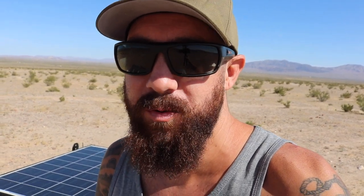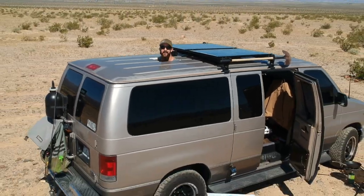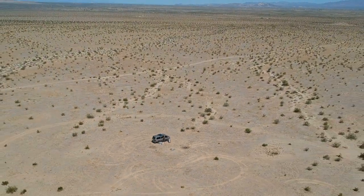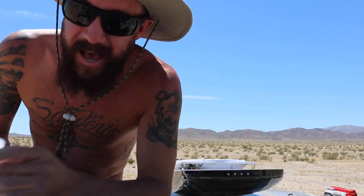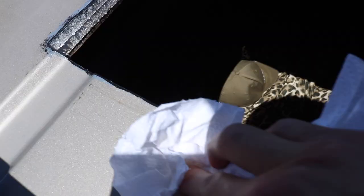Well, my plastic bag idea to catch all the debris — it didn't work. It's getting hot out here. Next step: acetone. Clean the edges, clean them real good.